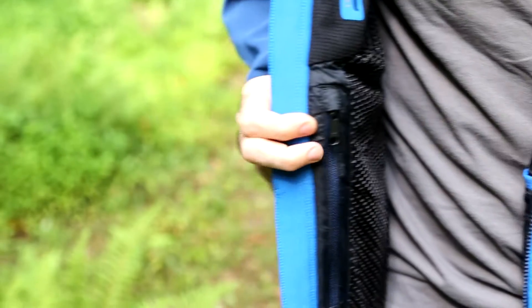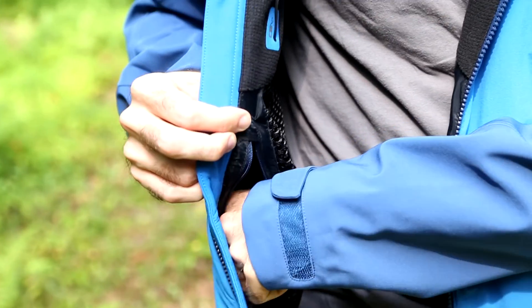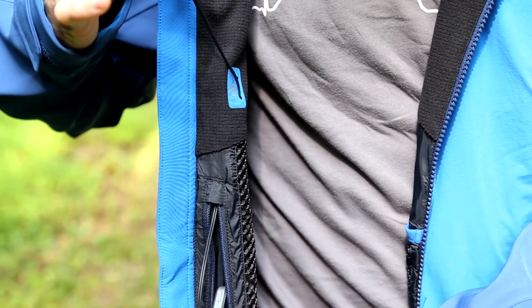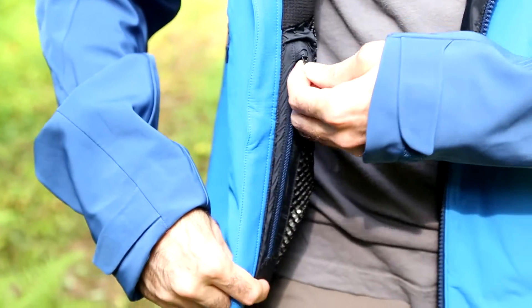On the other side, a large zippered mesh pocket. There is also a media pass-through there, so if you are using your phone or an mp3 player to listen to music, you have got it protected beneath the jacket and can run the headphones up and through the collar.